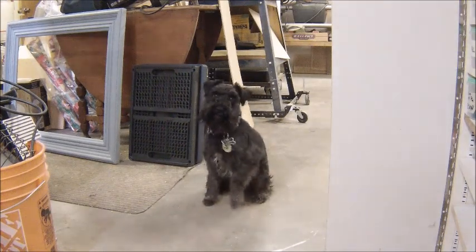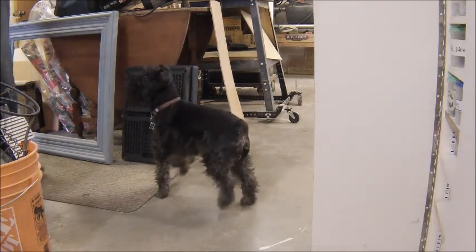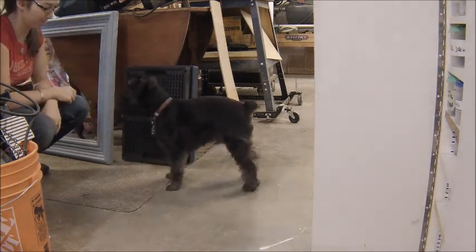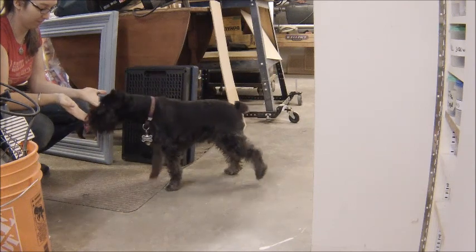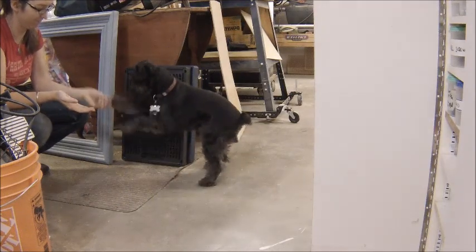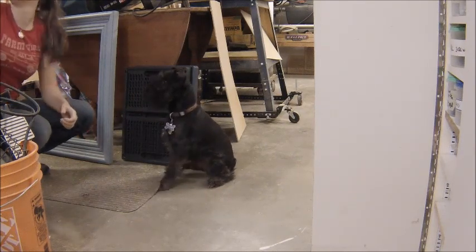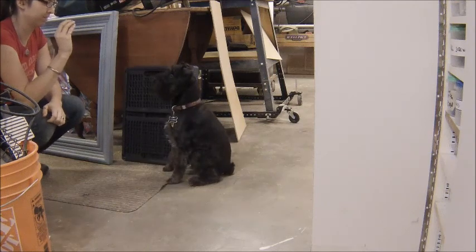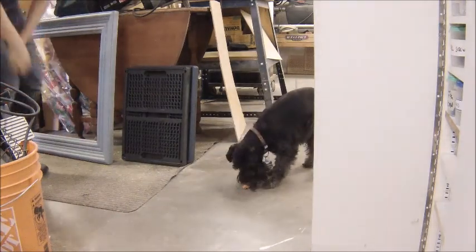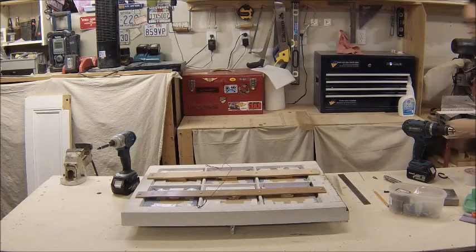Around about this time I got a shop visitor. Everyone should get shop visitors every now and then. This little guy will do anything for a treat — he'll try anything. Anyways, back to this.